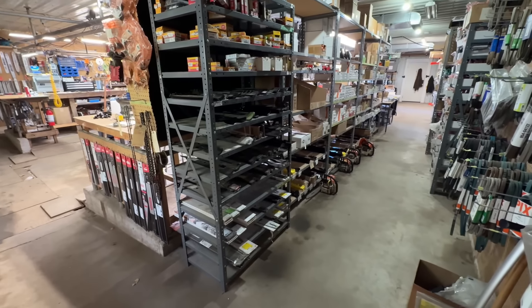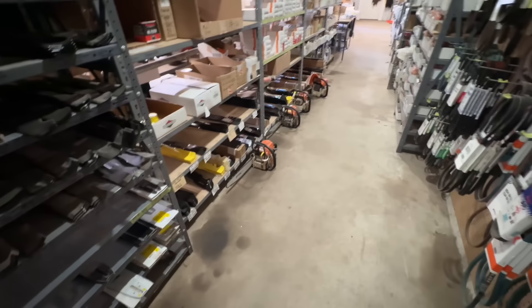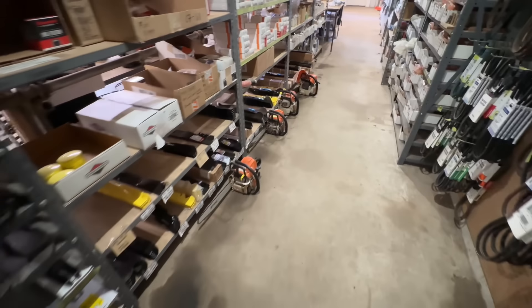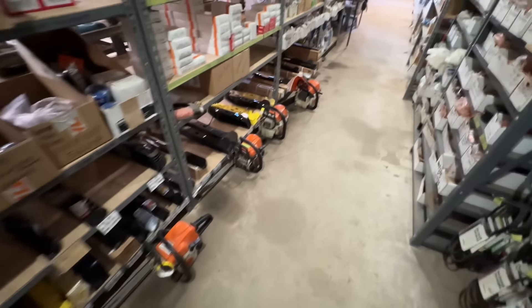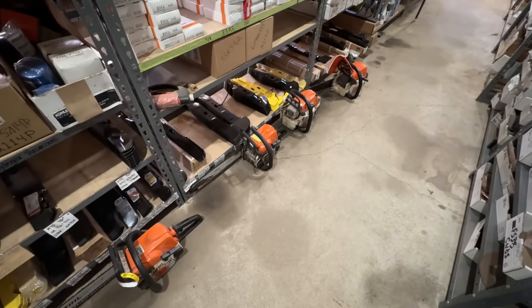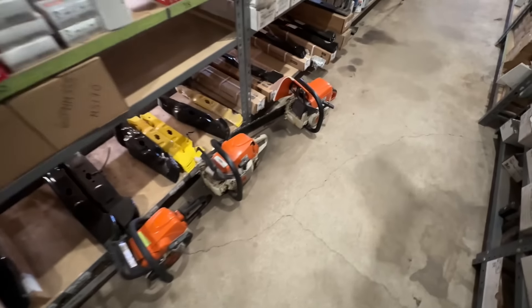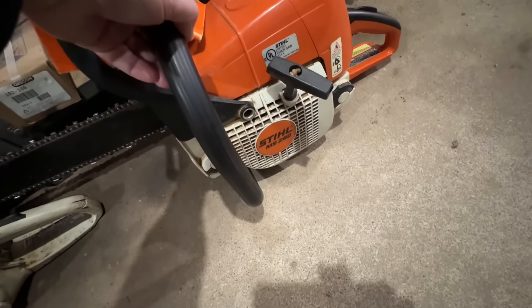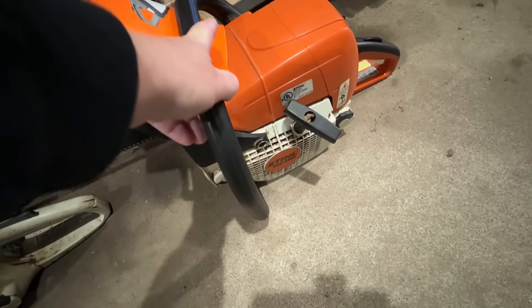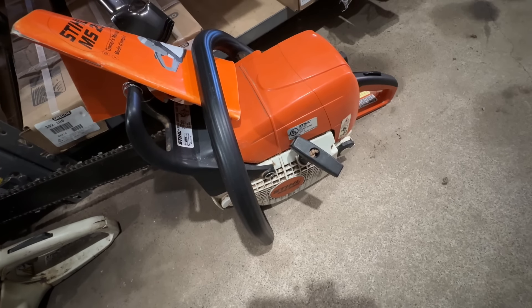Hey there. Happy Monday morning. My broken chainsaw lineup is getting smaller. I better slow down or I'm going to run out of work. So on today's edition of what did I do to my saw, we are going to start with this Stihl MS290. It's here because it won't start. I'll see you over at the workbench.